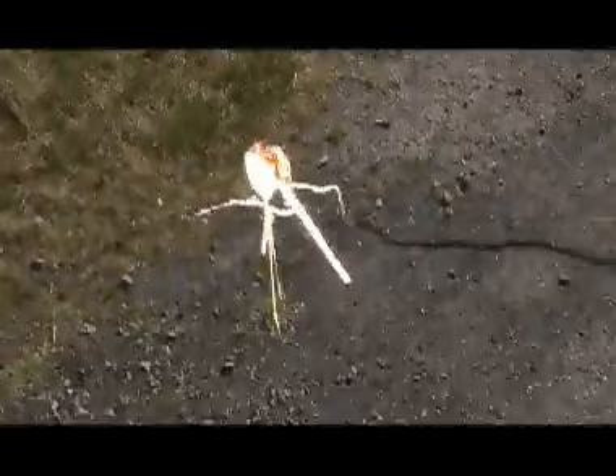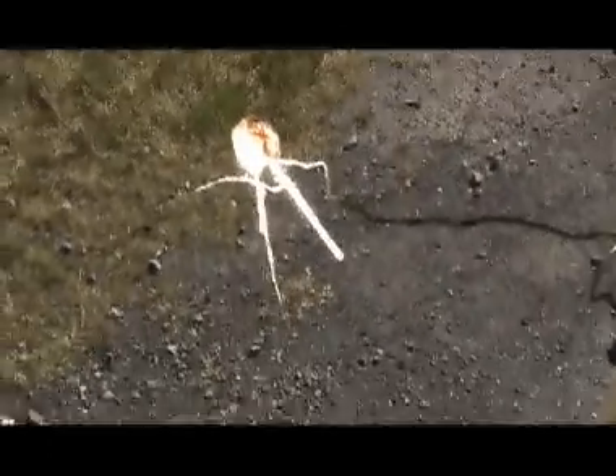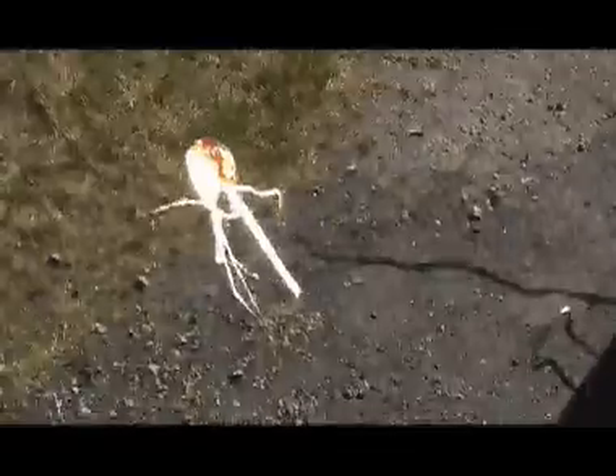I think we've surpassed Marshmallow Peeps in the most stickiest episode yet. Ooh.